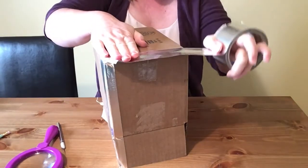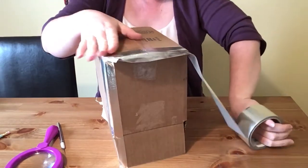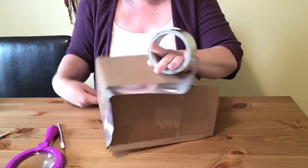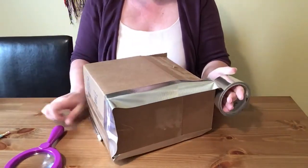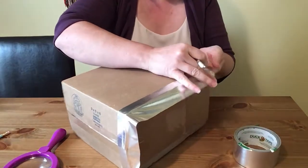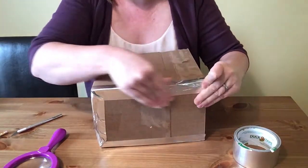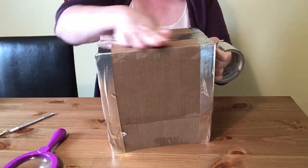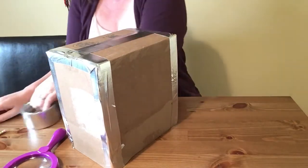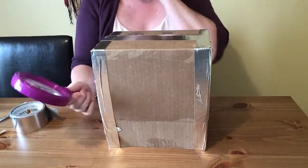If you're using a knife or an X-Acto knife, do be careful not to cut yourself. I'm going to take our duct tape and put it in the middle of the edges. Once you have all of the edges and the top sealed off with duct tape, now we need to put our magnifying glass in.